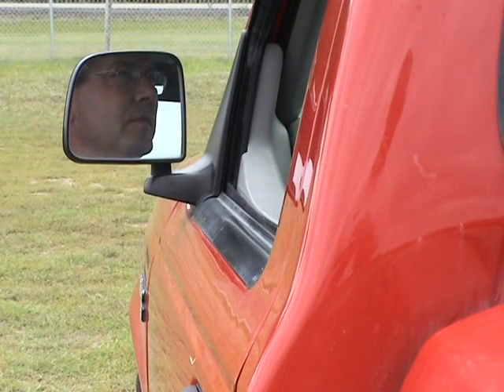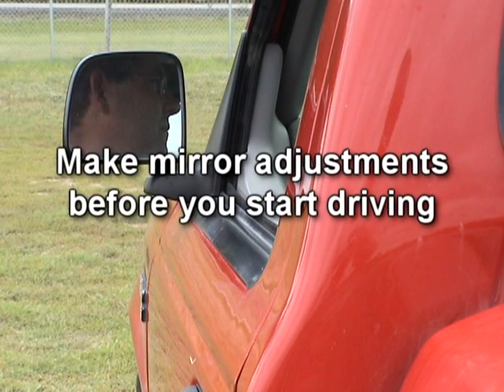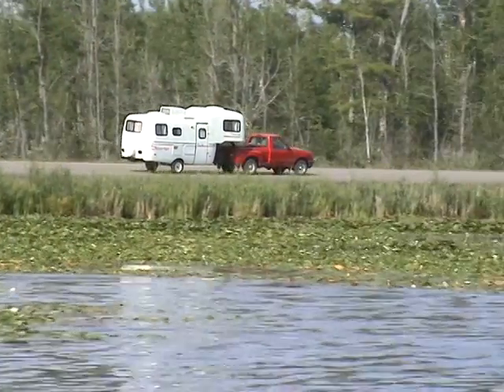The last thing to check before you tow your Scamp is your mirrors. Once in the driver's seat, make any mirror adjustments that are needed to see around your Scamp as you drive. And then you're set to go!